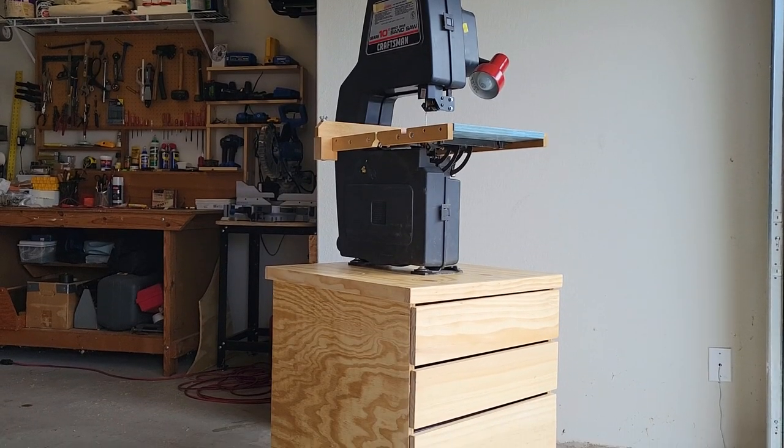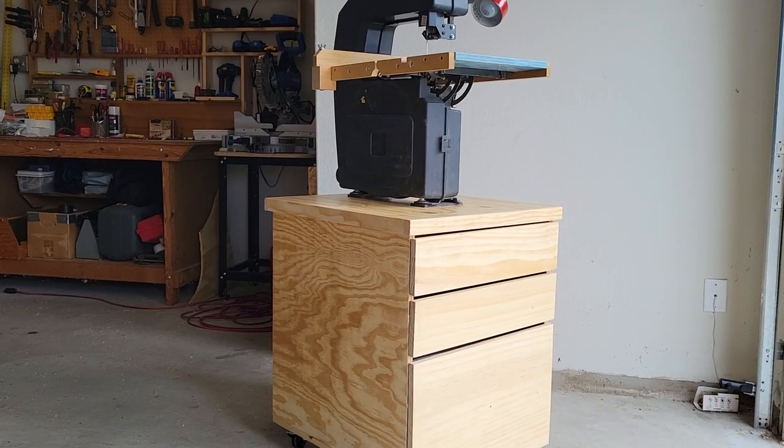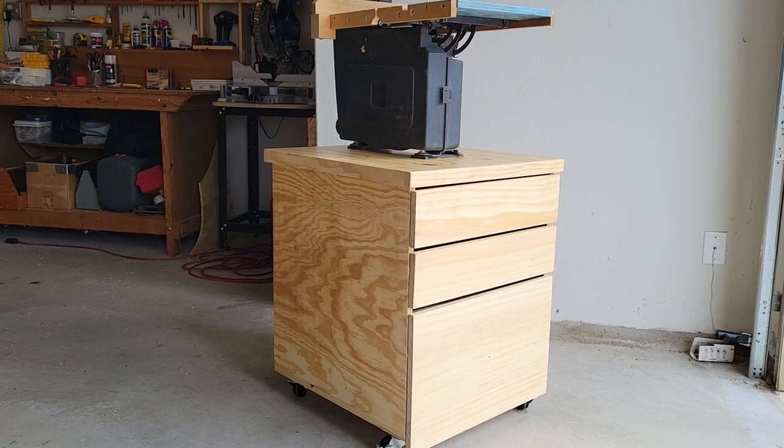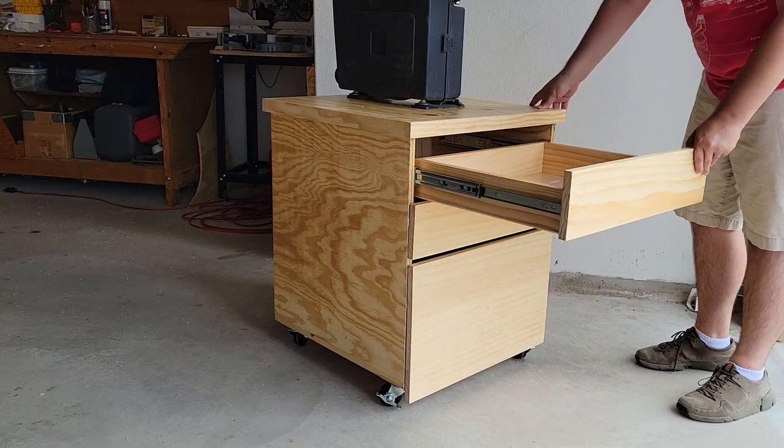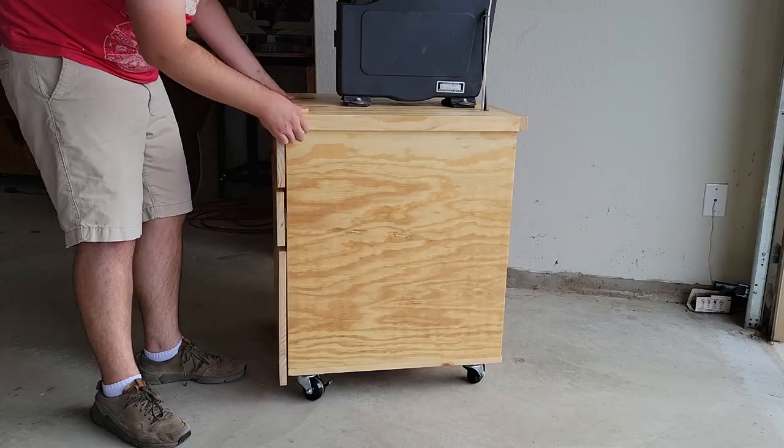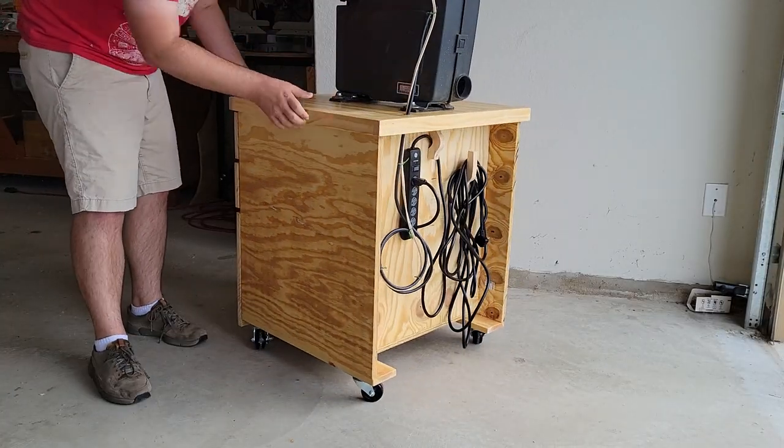All in all I'm really happy with this first cabinet build. Lots of lessons learned for the next one, but this is very stable and will be a great storage space and work surface for the bandsaw. Thanks for watching — if you like this project be sure to like, comment, and subscribe, and I will see you on the next project. Thanks!